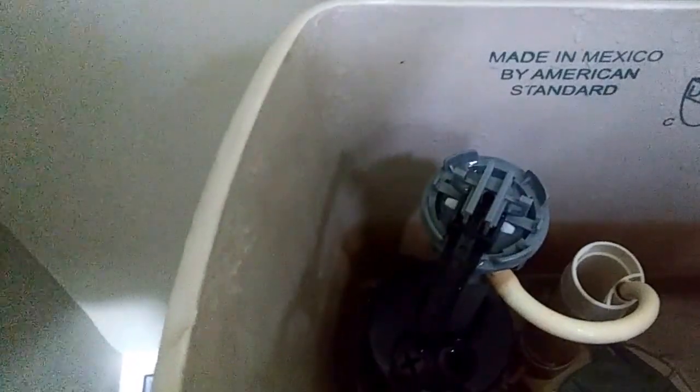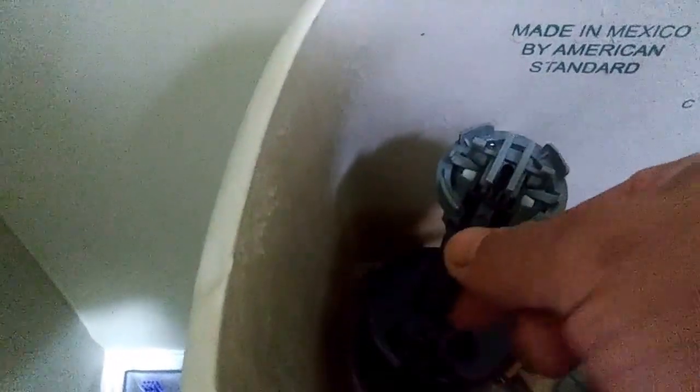Water shouldn't come out of here. So if you have water coming out of here, then you might need to turn it a little bit tighter.